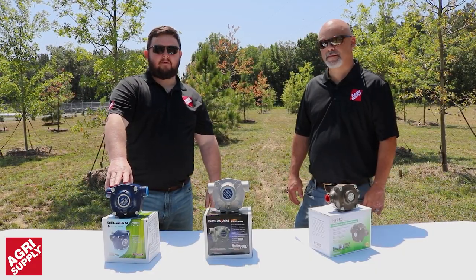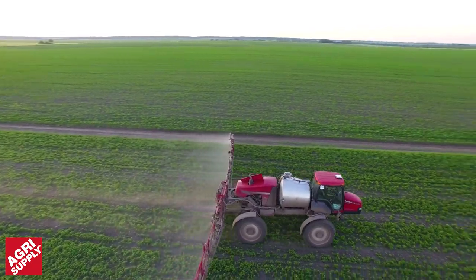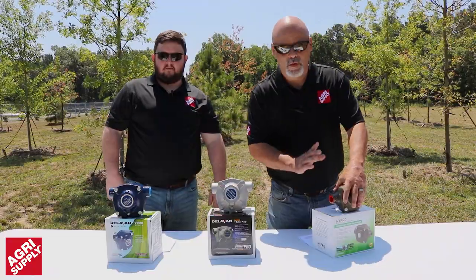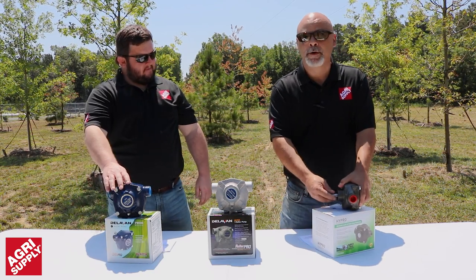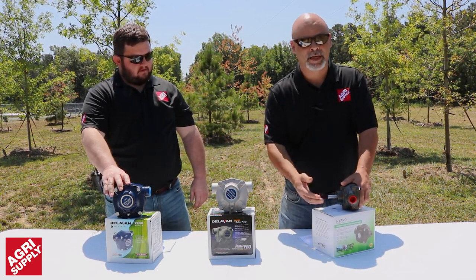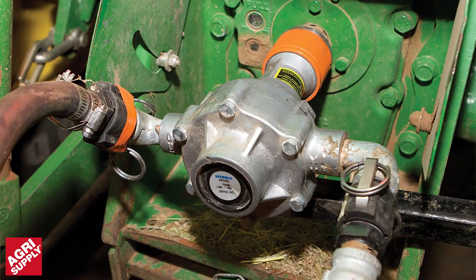What is a roller pump? Roller pumps are used in agriculture, landscaping, pest control, and other industrial applications. Roller pumps work by having the pump shaft motor — it can be powered from a gasoline engine, electric motor, or the PTO on your tractor.